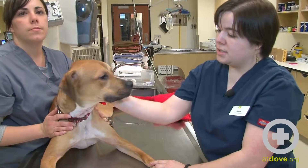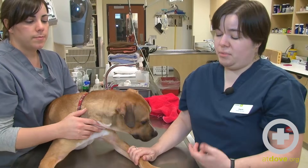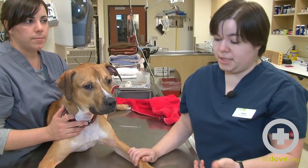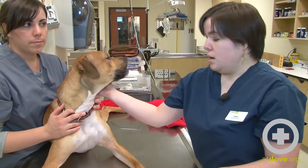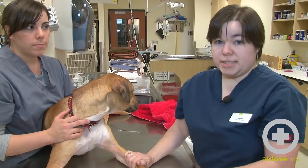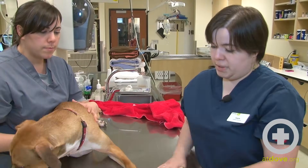Usually it's a patient that's a little bit more excitable, a little bit hesitant about restraint, or a patient that we aren't going to need to place an IV catheter. This patient we're just doing some screening blood work, so we aren't going to be placing a catheter today — we're just going to be sending out blood work, so it's just going to be a quick, easy place to draw some blood.